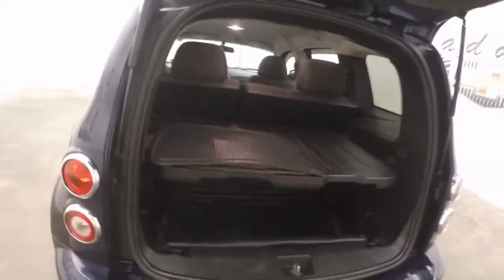Plenty of room for cargo. This does set down here — you can either have it there or have it there. Seats do fold down to give you even more cargo space.